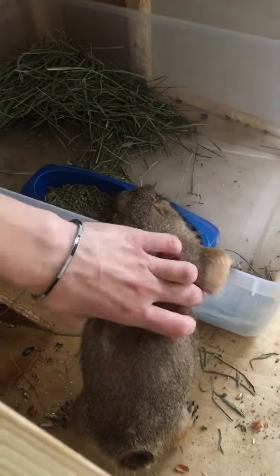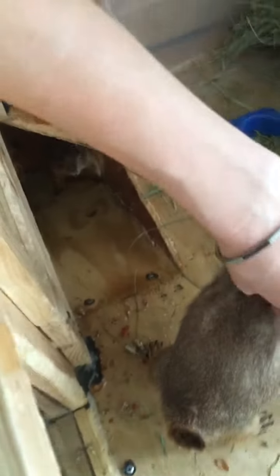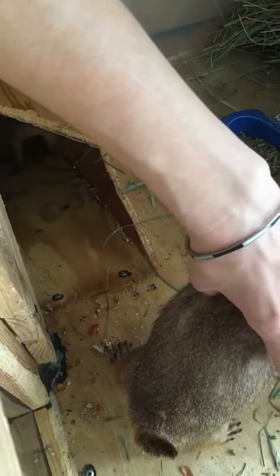Alex is just going to egg wash — add some egg wash and a little bit of milk for some nice color. And then we'll hit it with some sesame seeds.